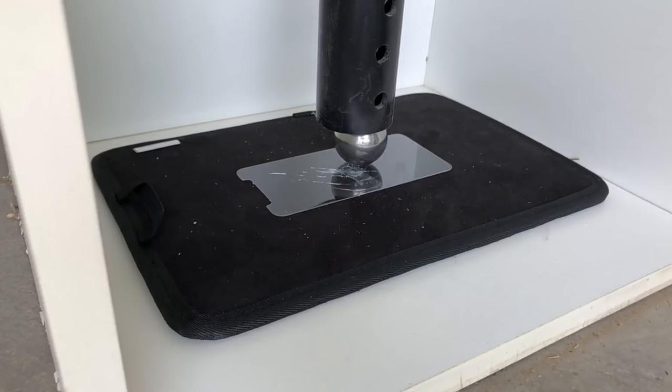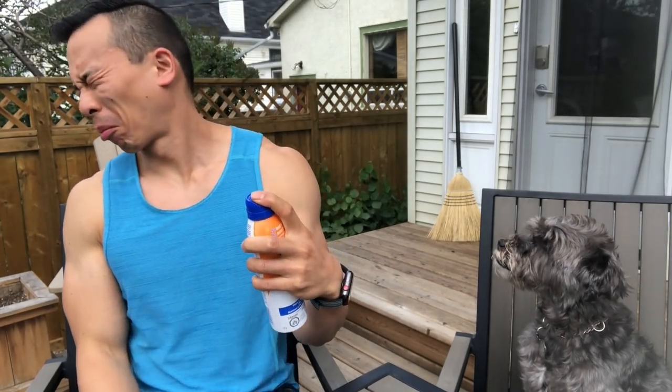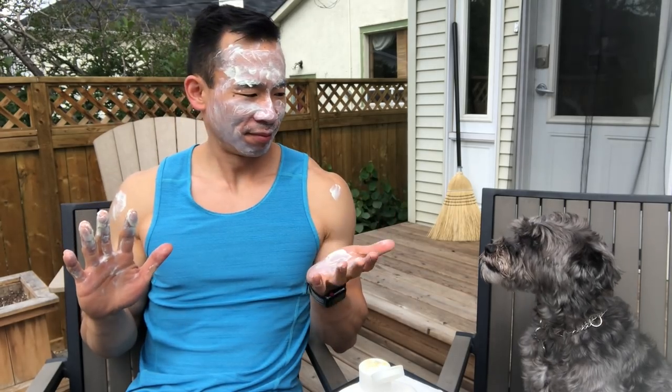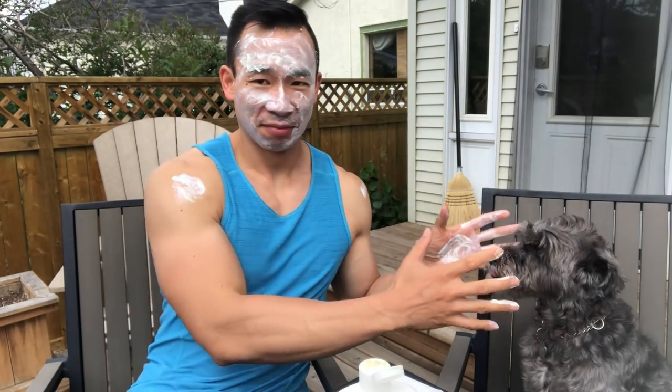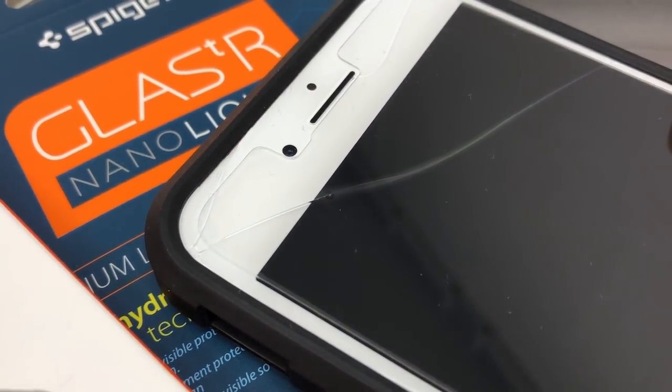Another way to look at liquid screen protectors is that they are the equivalent of sunblock for your smartphone. It's knowing to put on will only last for a while and you kind of have no idea if it's working properly. If you want full sun protection, you're better off wearing a hat and a sun shirt, which for your iPhone would be the equivalent to an actual screen protector or case.